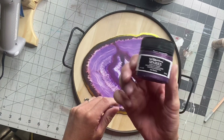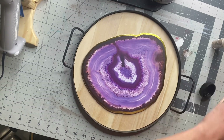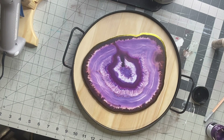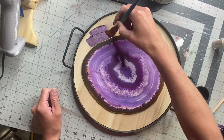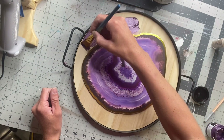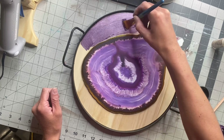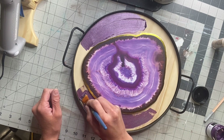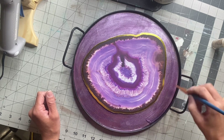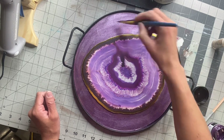I have this metallic purple paint from the Finnebar Collection — it's acrylic paint. You can find it sometimes at Michaels or Hobby Lobby, but DecoArt also has a metallic line, so any metallic purple will work. I'm just going to paint the exposed wood with the metallic paint.